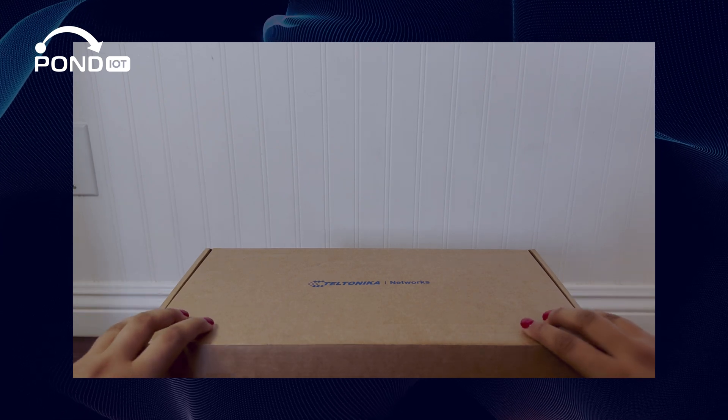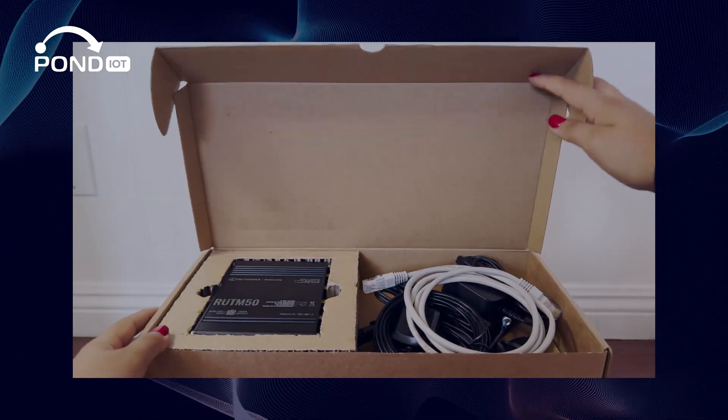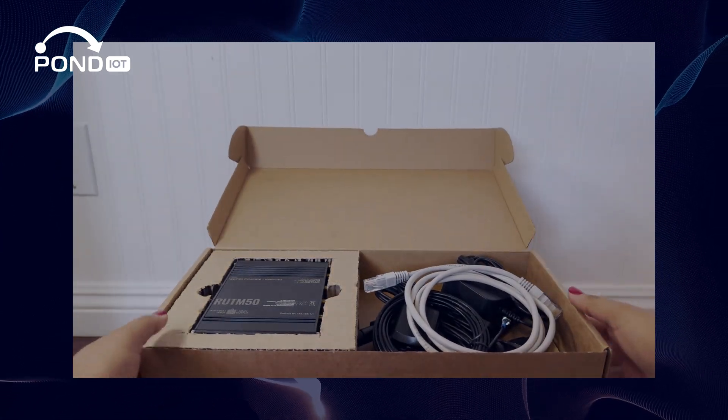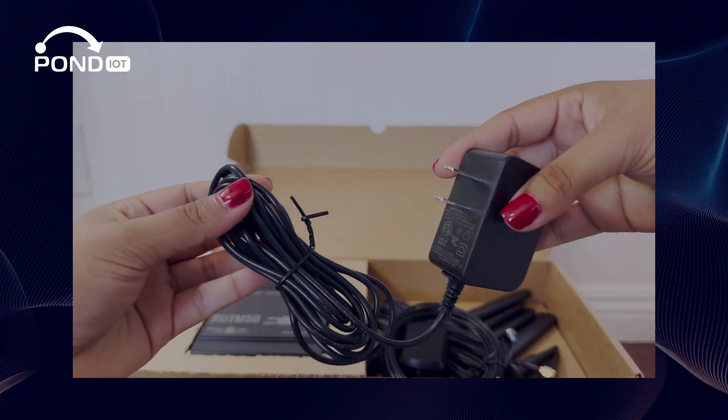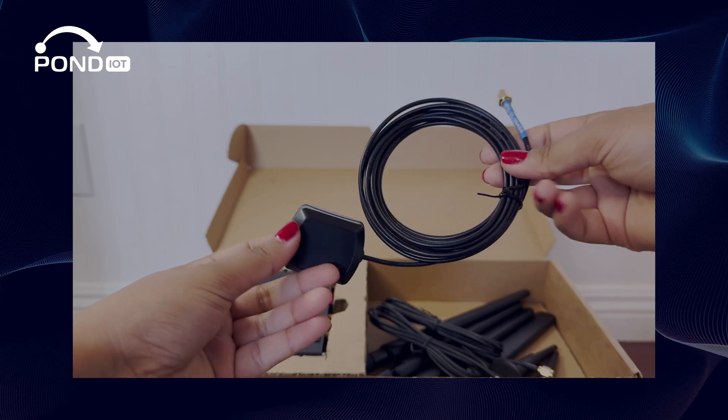Opening up the box, you'll find the device on the left with the accessories on the right. Included are an Ethernet cable, a power supply unit, and one GNSS antenna for location tracking.